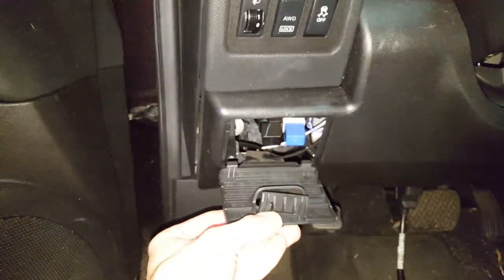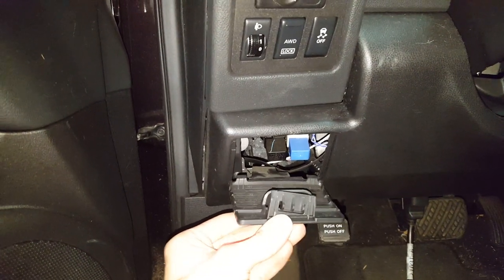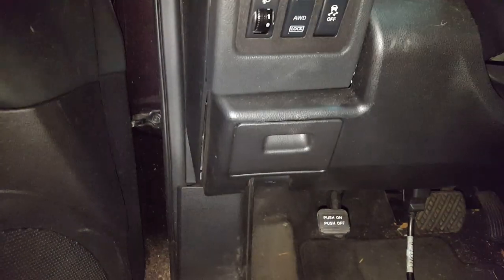And when you're done messing around with the fuses, pop this cover back, rotate it up, push, and that's that.